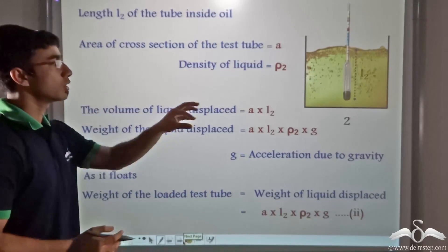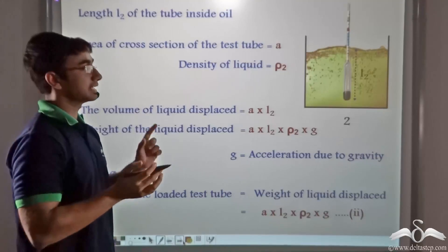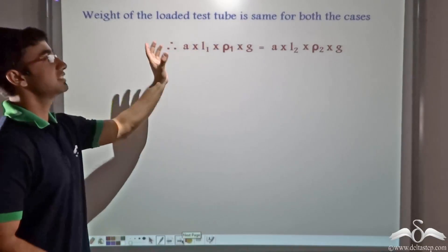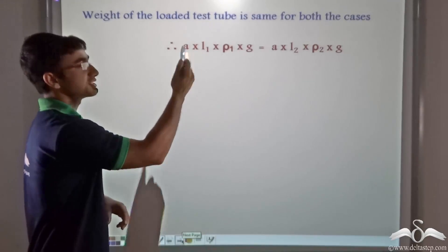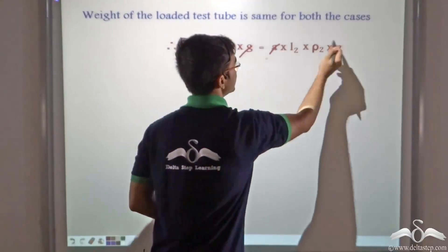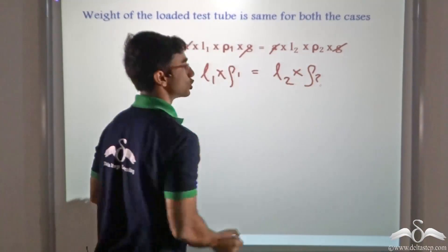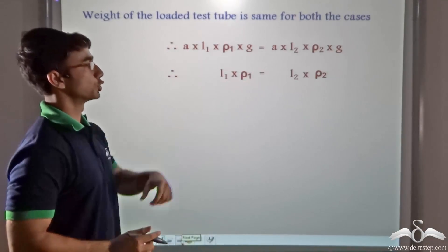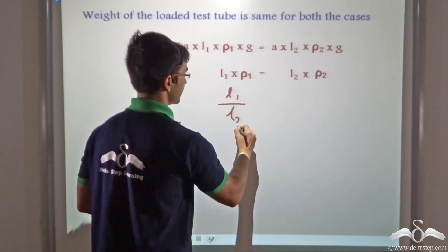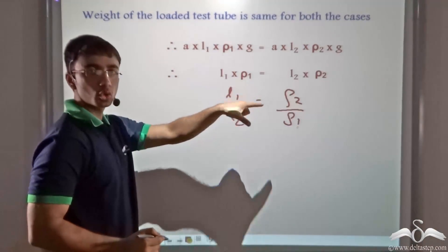Since there has been no addition or removal of lead shots from the hydrometer, the weight of the loaded test tube is the same in both cases — whether immersed in oil or water. Equating equations 1 and 2, A and G are common on both sides and cancel out, leaving us with L1 into Rho 1 equals L2 into Rho 2. Rearranging by cross multiplication gives L1 by L2 equals Rho 2 by Rho 1.